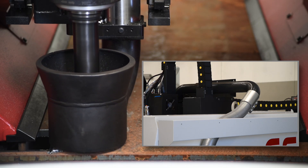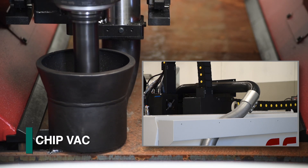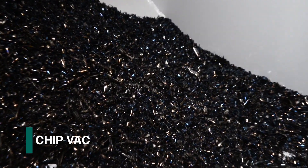The chips generated by the spindle can be efficiently removed with a vacuum system and deposited in a chip bin for easy removal.